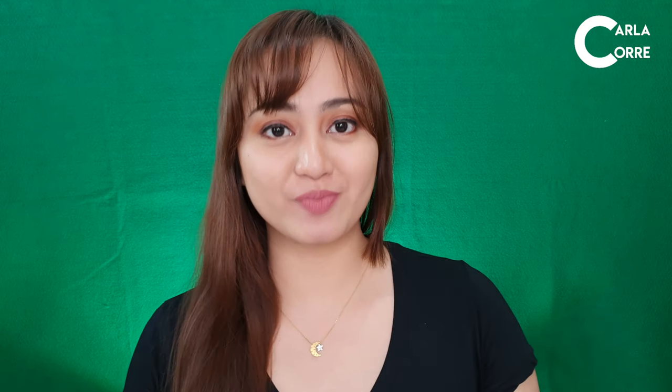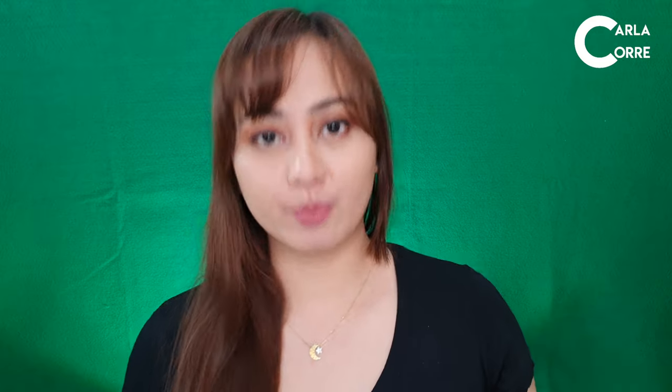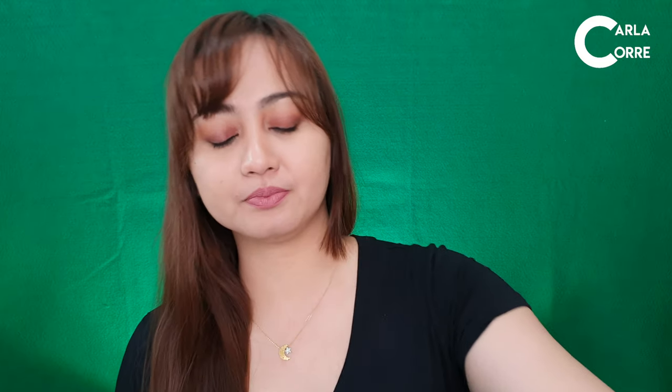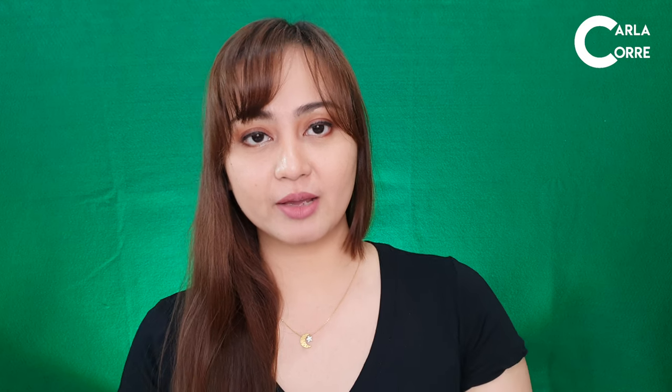So what are the pros and cons of this Boya Lavalier Mic? First pro is the price — ₱1,200 lang. Compared to the distributor of Boya Mic here in the Philippines, it's a good deal, around ₱1,200 to ₱1,400. Second pro is the cord — it's 6 meters long, so even if the camera is far from me, I won't run out of cord length. And this cord comes with velcro so it's easy to organize, though the cord is a bit thin.